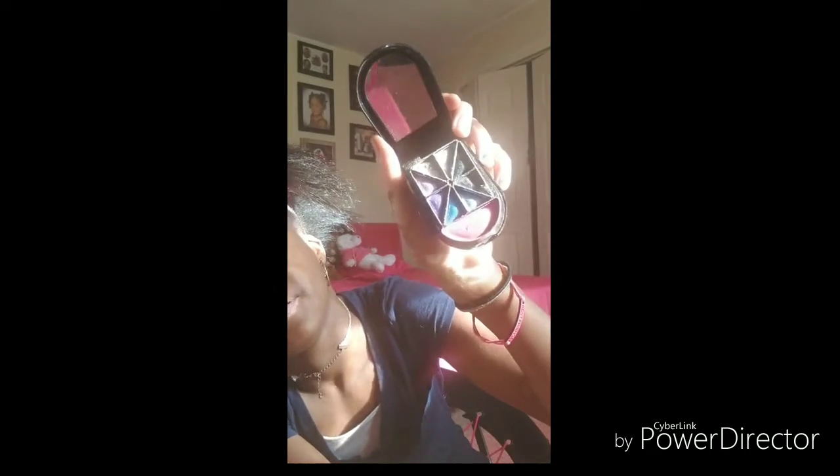Yeah, splash my face to be more clear. Now just give it a little moisture. I'm going to tell you what I have. The first thing I have is a rose makeup packet. When you open it, the first section has a mirror, and then you have makeup packets — all of this is eyeshadow, these colors. And up here is a sparkly eyeshadow — it's really sparkly.